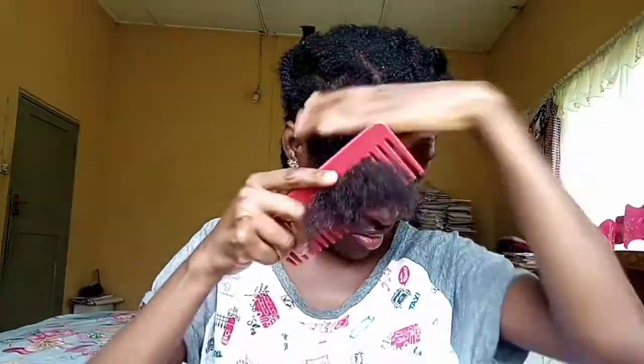As you can see, I'm using my fingers before I go in with my wide-tooth comb. And once I'm done with this process, I will comb the two portions together to attain uniformity in my detangling process.